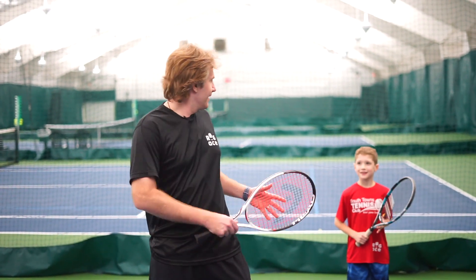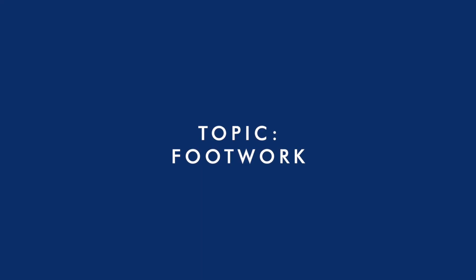Hello everyone, I'm Wojtek here with ROGACE. Mr. Conor is here to help us out and we are going to talk today about footwork 101 in tennis.